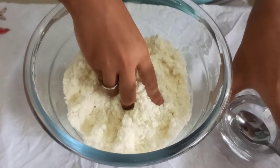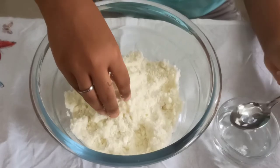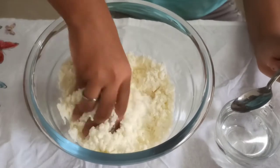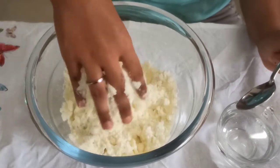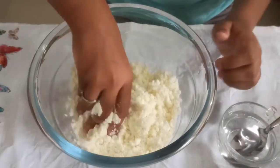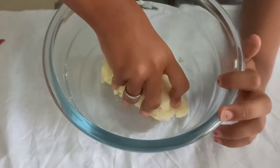Next, gradually add a little bit of water. You should not add a lot of water — you should be very careful. It should become into a dough like this.